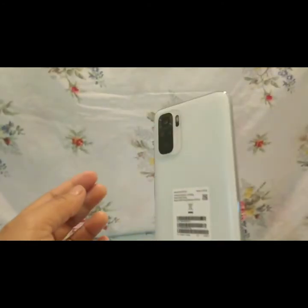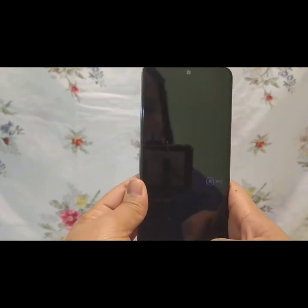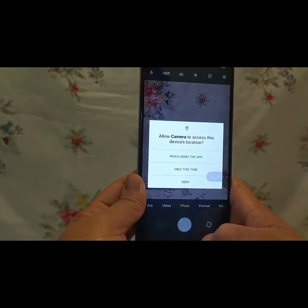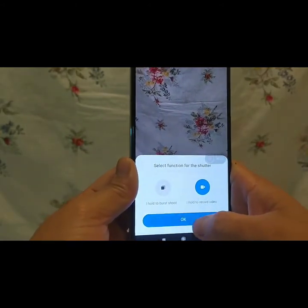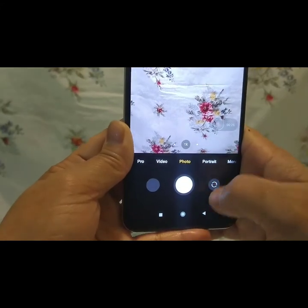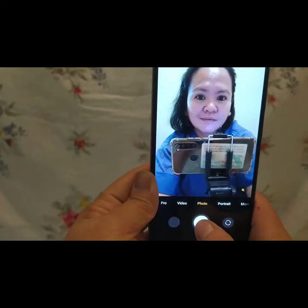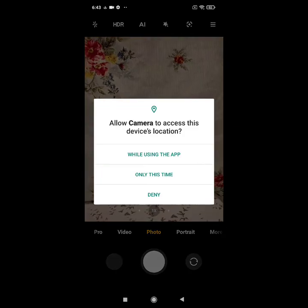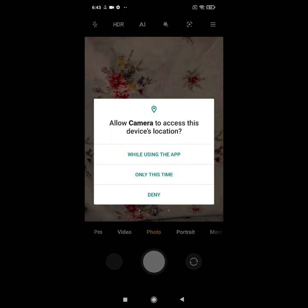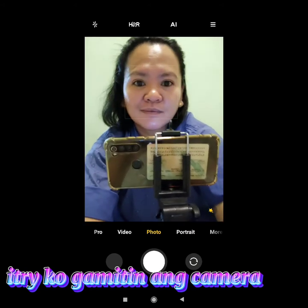Na-open na po natin yung unit at 6:43 ng umaga. Ayan na ulit yung kanyang likod — sneak peek ulit tayo, meron siyang flash. Try natin yung camera kung malinaw nga ba, kasi importante yung camera. Merong cellphone na sobrang labo ng camera. Subukan ko naman ang front camera sa kanyang video.